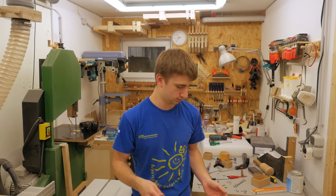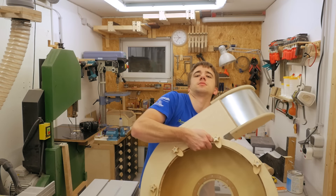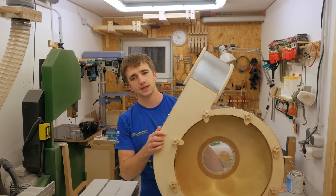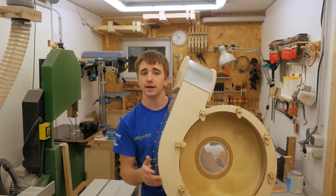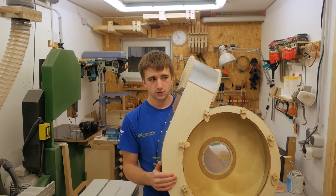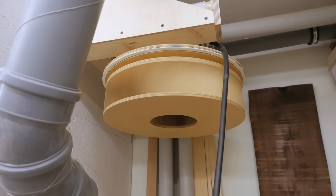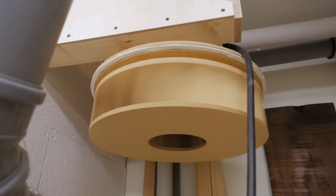During editing I noticed that the video is getting quite long, longer than I thought it would be because I recorded so much detail. I have to split this build up into several parts and the blower housing will be a subject of the next video, and then you will also see if the blower actually works or not. Well, at least it already can spin at low rpm.